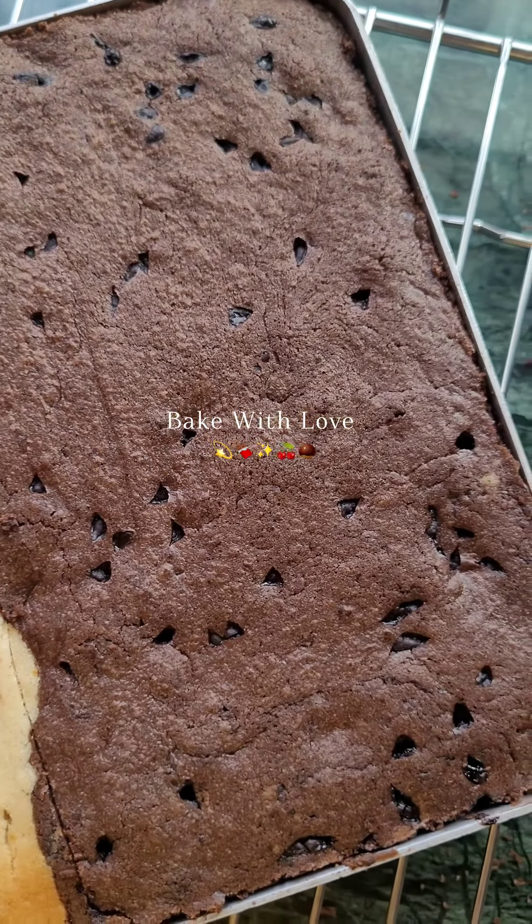For the second flavor, take a little of the same batter in a separate bowl and add 3-4 tablespoons of cocoa powder and 3-4 tablespoons of melted chocolate. Mix it well and your chocolate batter is ready.